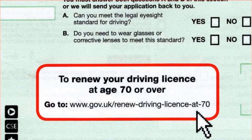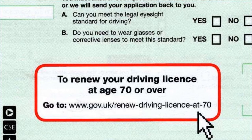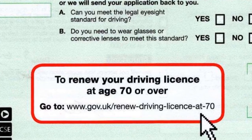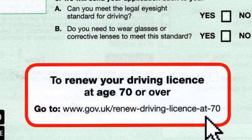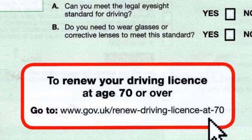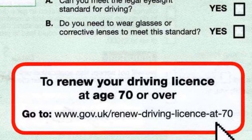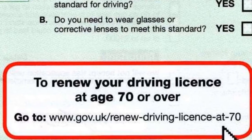In this video I'm going to show you how you can renew your driving license if you're 70 years old or over, online via the gov.uk website. The website to go to is www.gov.uk/renew-driving-license-at-70. I've put that direct link in the comment section below so you can click on it with confidence and know that it's going to take you to the official gov.uk website. Please do follow the guidance given by gov.uk to only use their website.